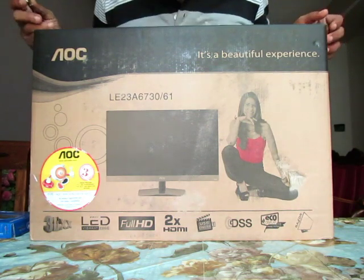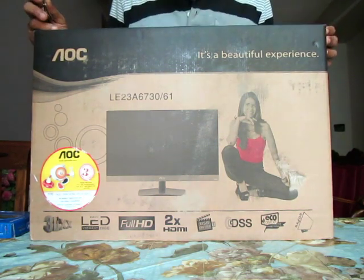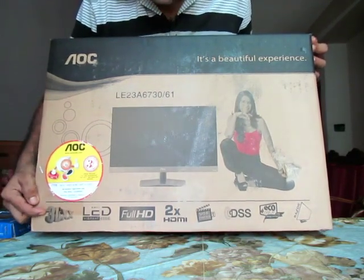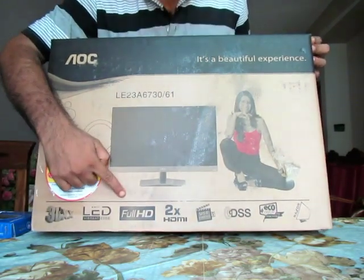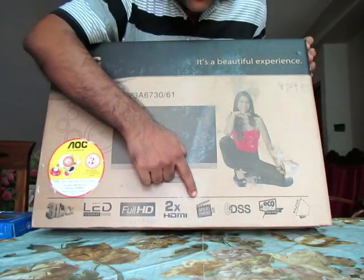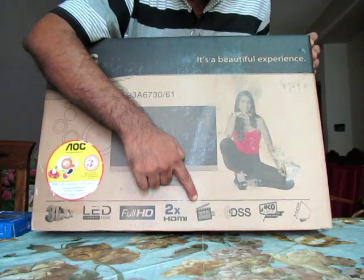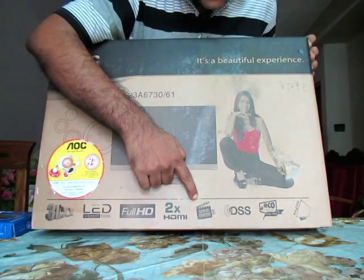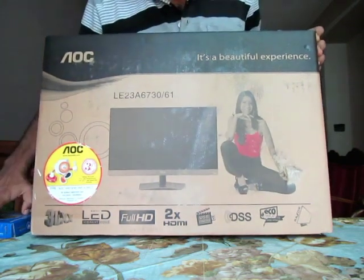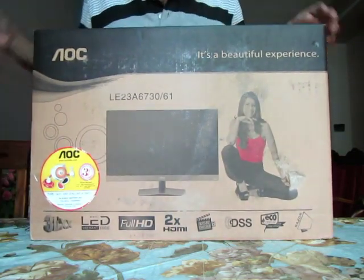Now let's open this box and see what's inside. As the features indicate, this is a 3D television with Full HD 1080p. It's a LED TV with two HDMI ports, a USB port for movies and other things, and an eco display feature.